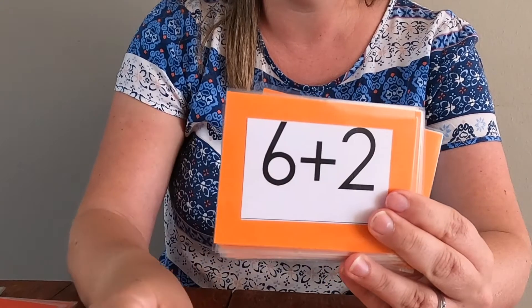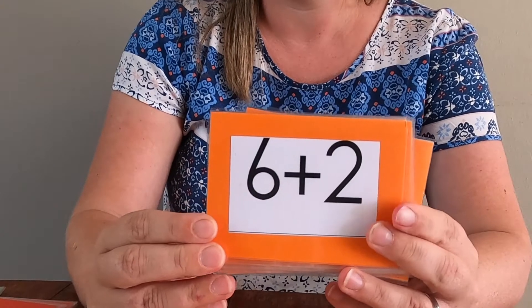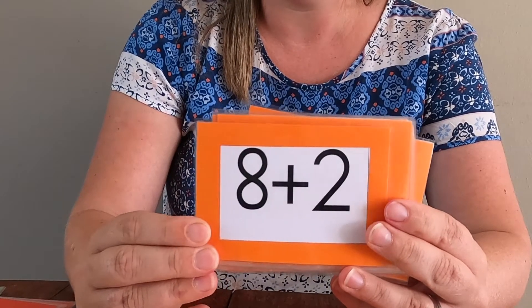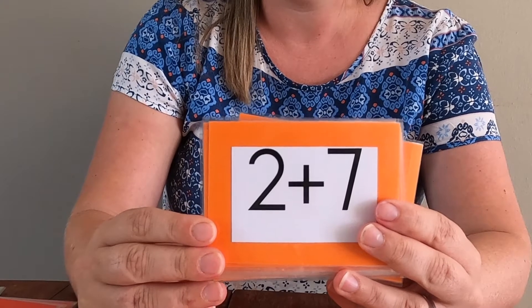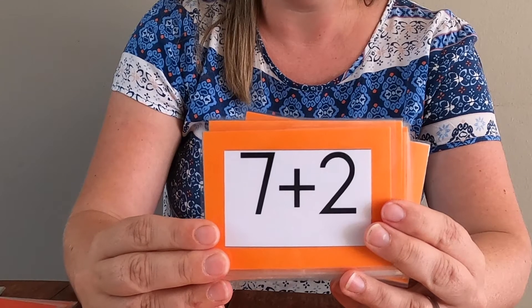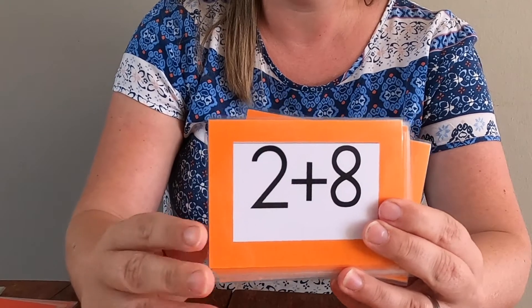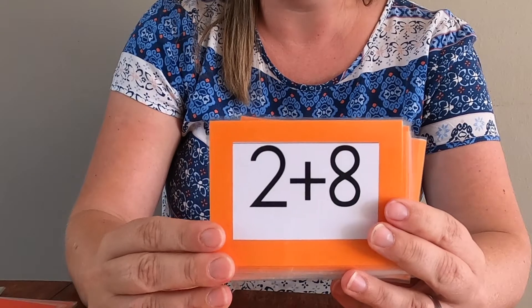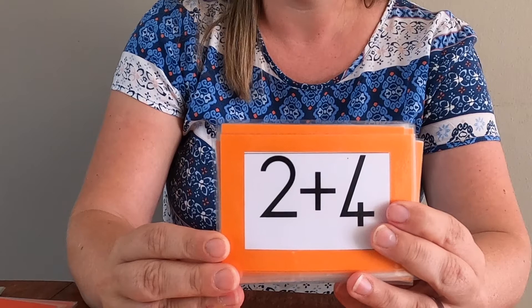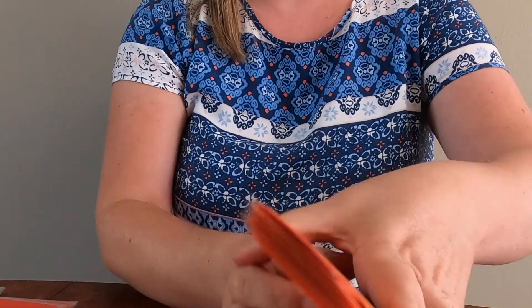Seven. Eight. Ten. Nine. Nine. Ten. Last one for now — six. Well done! What was your high score? Did you beat me? You've got to try and do better tomorrow.